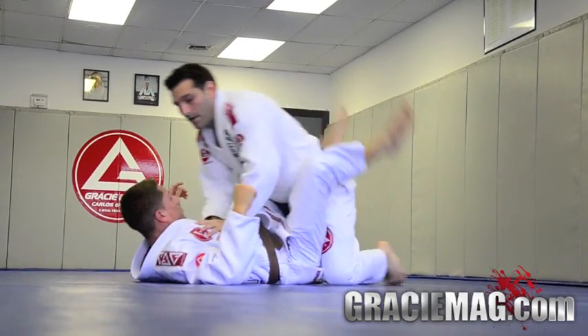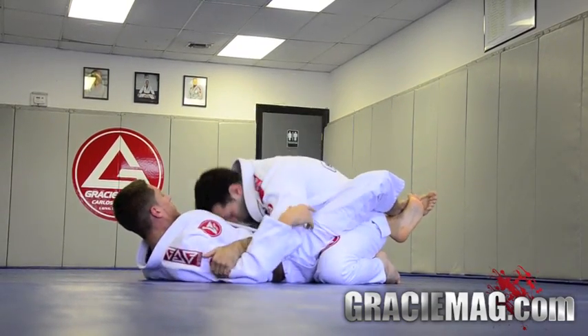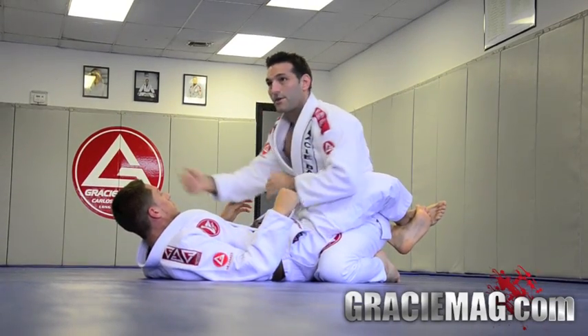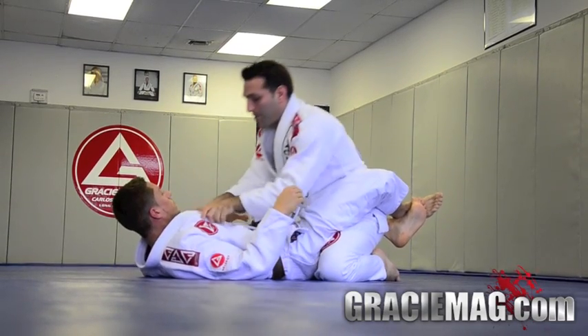So let's do that again. Like I said, first step — as soon as you end up in the guard, control the biceps, head down, so he can't grab anything. Self-defense wise, you're also stopping him from punching your face. And we posture up.